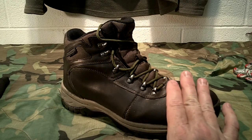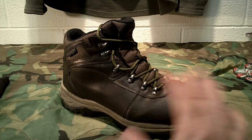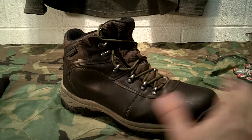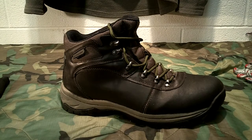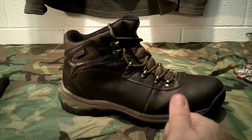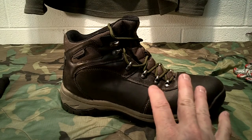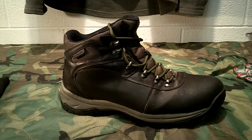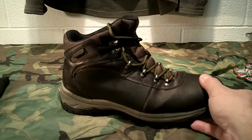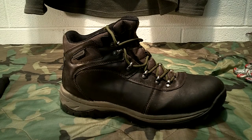Today I added a layer of Snow Seal on these boots - I brushed it in with a toothbrush, let it sit a few minutes, then buffed it out with a cloth. I do this to protect the leather from the salt they put on roads and driveways. Snow Seal is a waxy, greasy product similar to shoe polish that helps protect the leather. The boots are waterproof and my feet never got wet today.